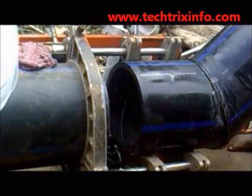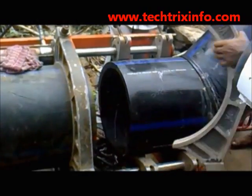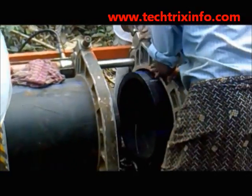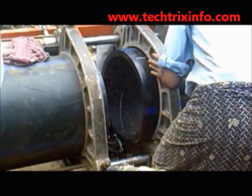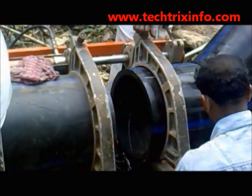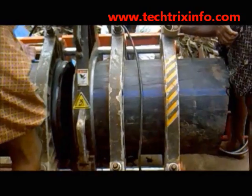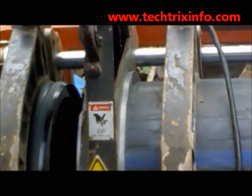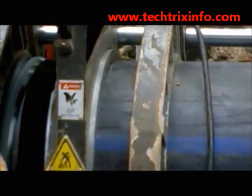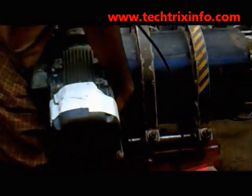We are clamping the right hand side pipe towards the pipe joining equipment with the help of bolts, and fastening the bolts so that both pipes are well aligned correctly. The equipment in between is a disc which rotates, keeping both sides of the pipe which need to be joined in an even shape.